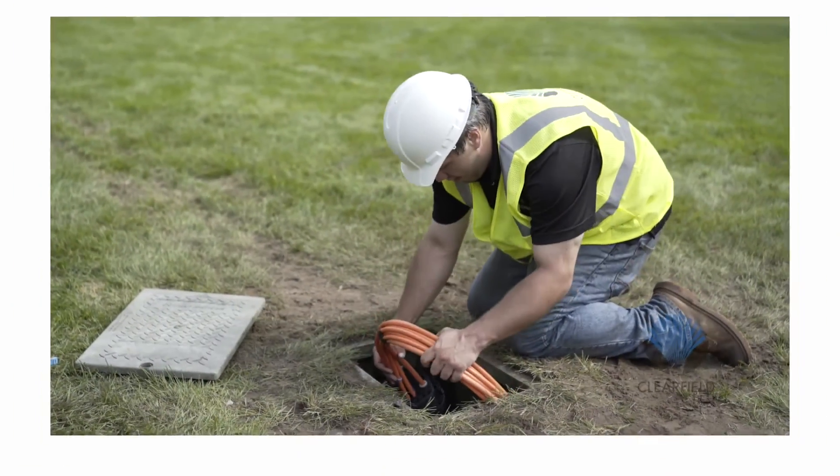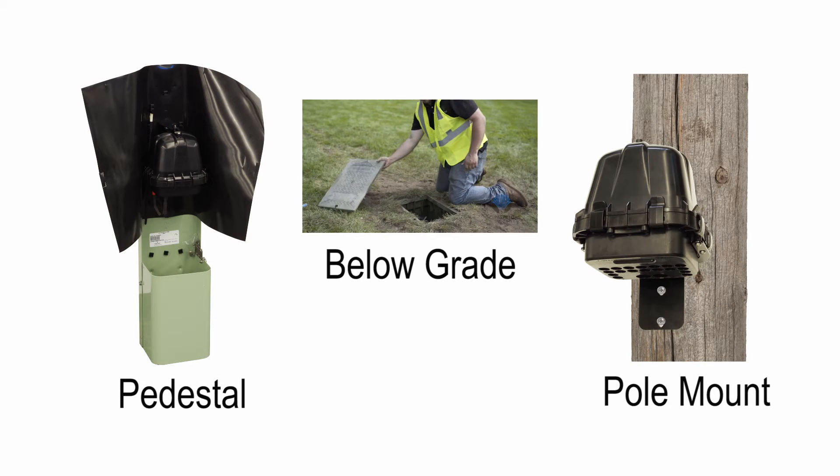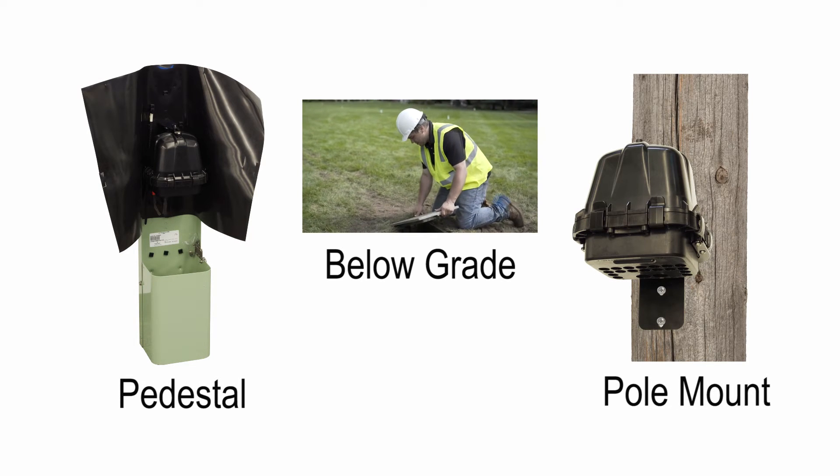The Eurex Terminal can be deployed in a variety of environments, with below-grade, pedestal, and pole mounting options providing a single-product-use approach in your network access architecture.